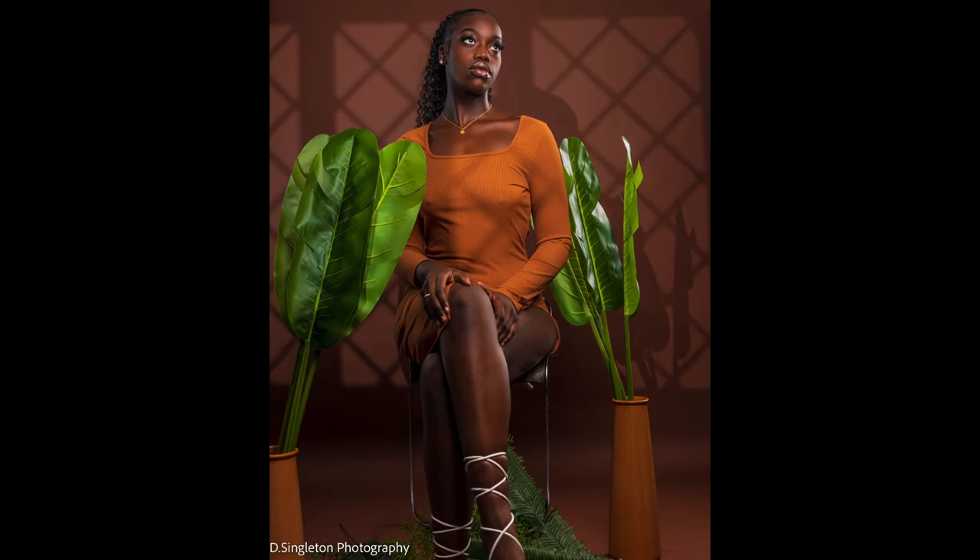Do you want to produce images that look like this? Stay tuned and let's find out how I did it. What's going on guys, welcome to my channel. My name is Delano, I am the owner of Singleton Photography LLC located here in Virginia Beach, Virginia.